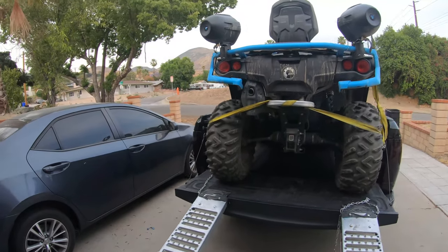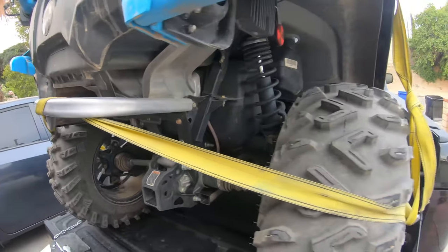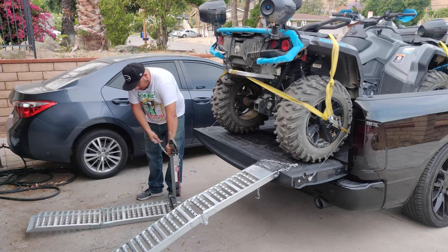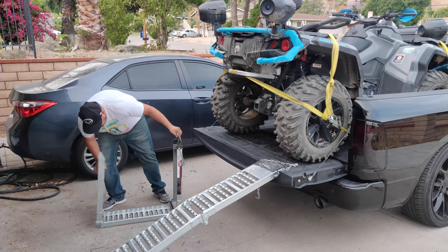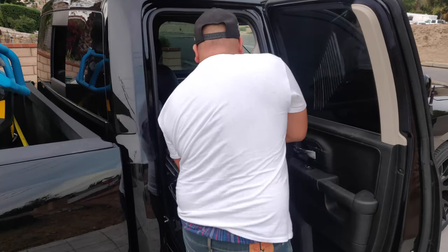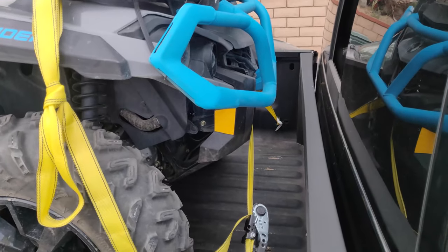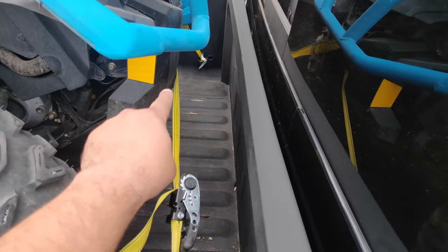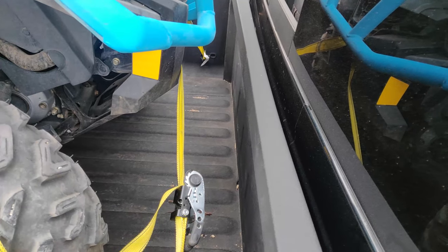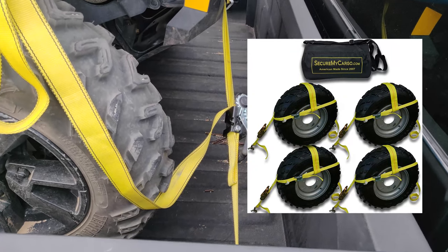You've successfully secured and loaded your Can-Am Outlander onto your pickup truck bed. What I like most about these loading ramps is they're portable and foldable, making them easy to store inside my truck while out riding the trails. This is not the only method to tie down your quad — I've seen people with a winch add an anchor to the center of their truck bed and simply hook and tighten the winch. I've also seen wheel tie-down systems where each individual wheel is tied in place into the truck bed.